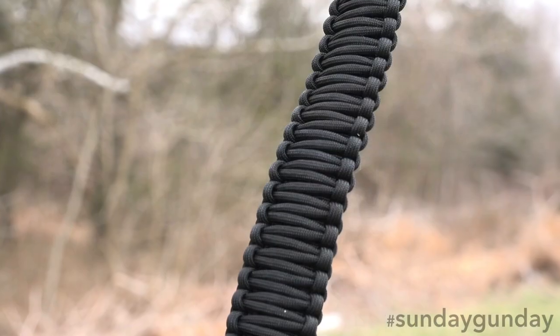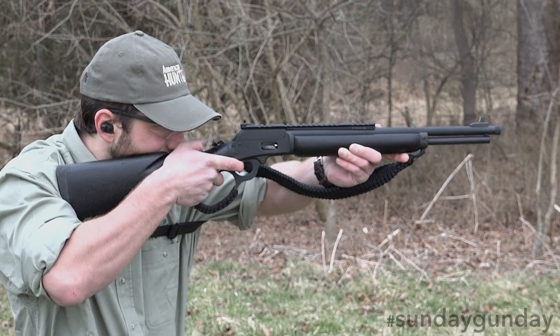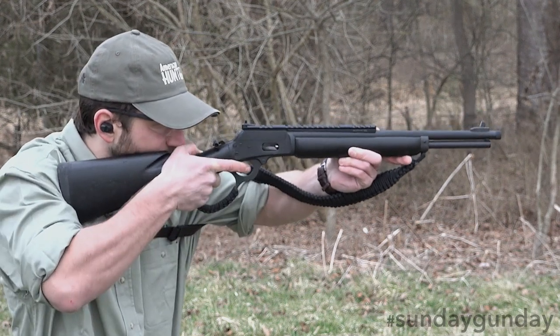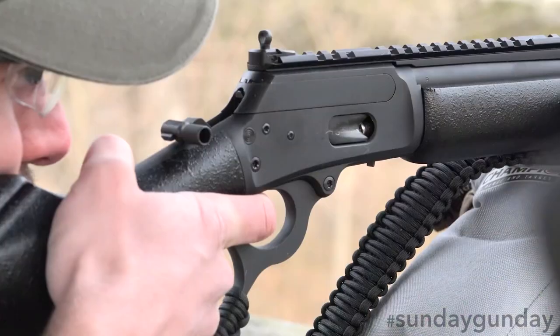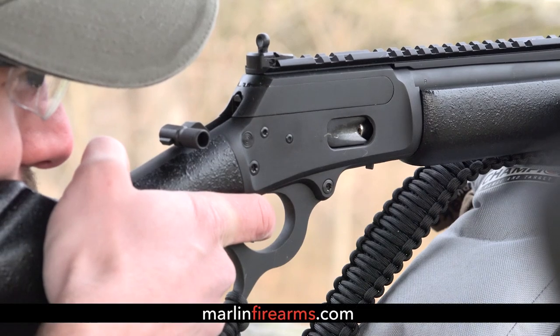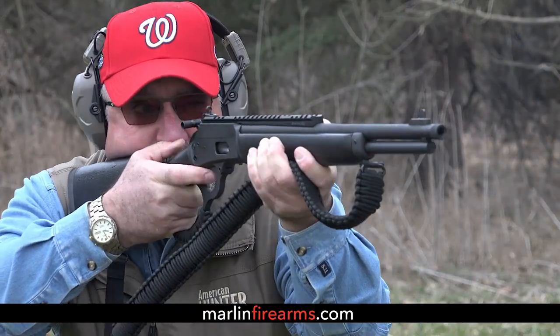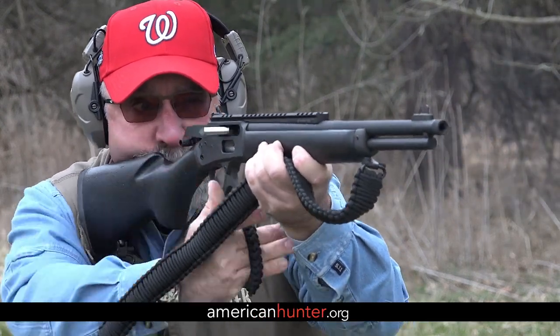Finally, for portability in and out of the field, the rifle comes with a paracord sling. In truth, the only major difference between the 1894 Dark and its two predecessors are its added capacity — its tubular magazine holds eight rounds thanks to the pistol cartridge's more diminutive size — and its 1-in-16 inch twist rate. For more information on this modern-day saddle gun, check out MarlinFirearms.com, and as always, for more Sunday Gun Day any day of the week, please visit AmericanHunter.org.